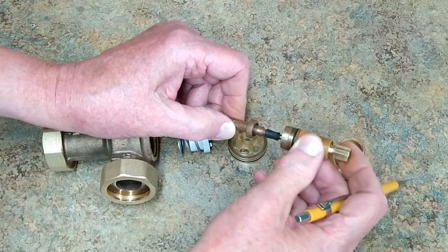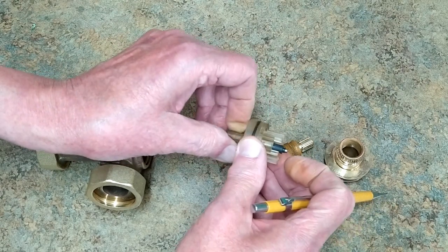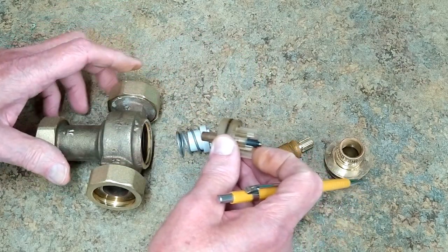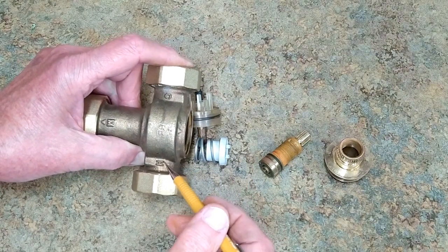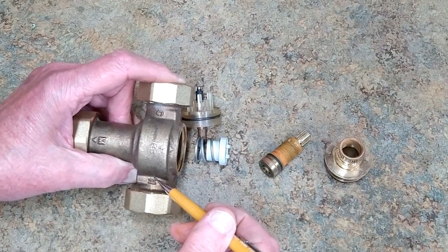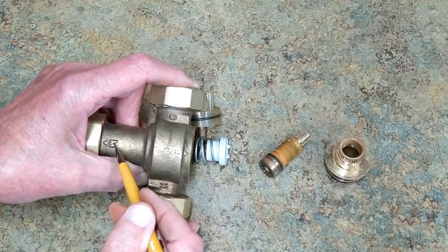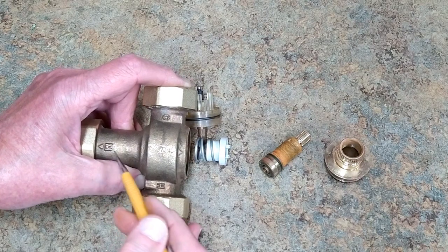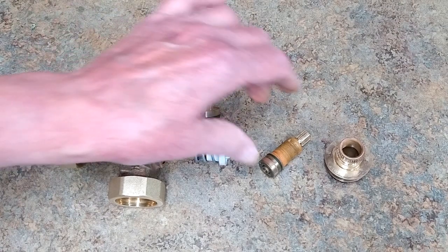This rod works against an internal plunger. Depending on how much you push back and forth on this, it controls how this piston can move. The piston moves back and forth with a change in temperature, and its position in here controls how much hot and cold water is mixed together to get the resulting mixed fluid temperature going out into the floor.